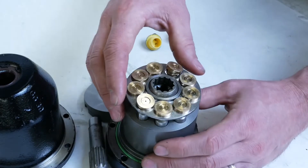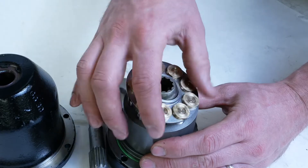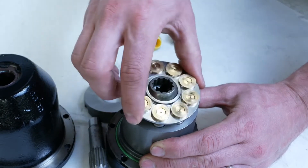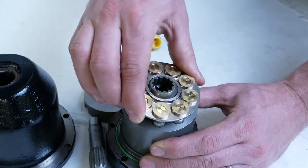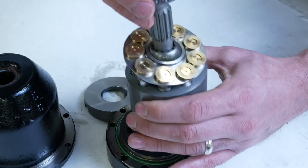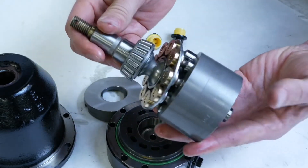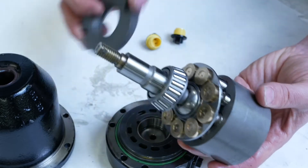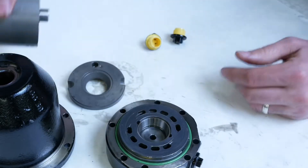Once we get the spherical washer underneath, we reinstall our pistons with a nice film of the oil that will actually be moved by the motor or pump in the system. Then the shoe plate sits on top of that spherical washer, and we can line everything back up ready for reassembly — after placing the swash plate back in first, of course.